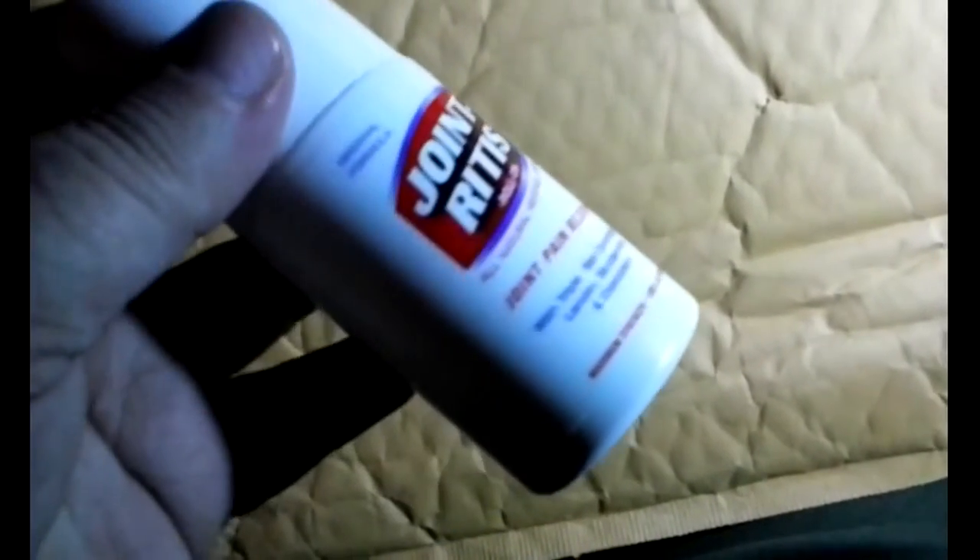I recommend this. It's really helping with my arthritis pain in my knee and keeping me on my feet. I was down for a few days, hardly able to walk — it was hurting really bad — but using this has gotten me back up and moving again.